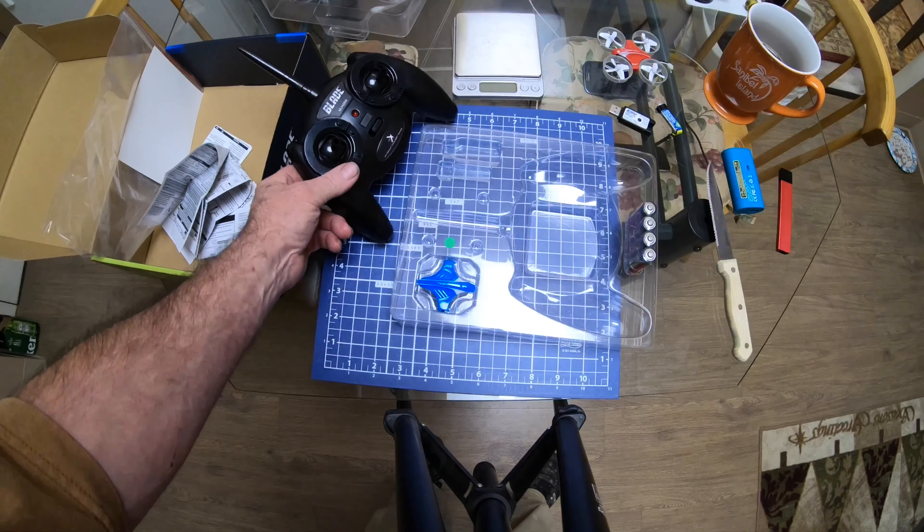There you go — the Blade Inductrix. I've got a feeling this thing's going to be a pretty nice little indoor flying quadcopter. I'll talk to you later — I'll get it charged up.